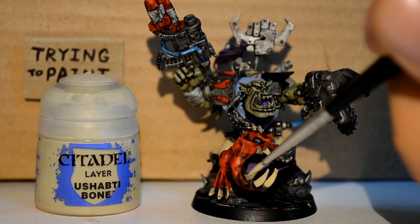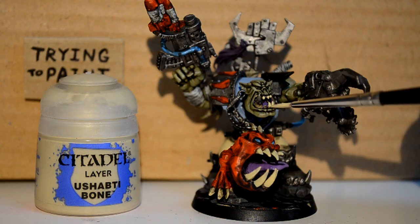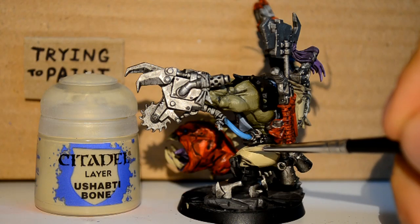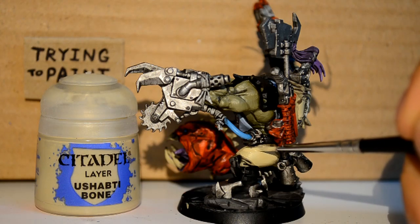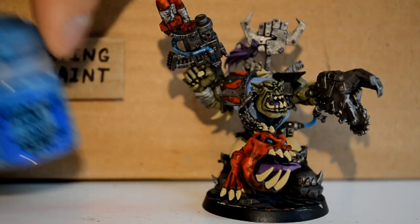Then I'm doing my Ushabti Bone to get all the teeth again — just clean them up. You gotta clean your teeth! Well, if you want an unhygienic orc you can leave his teeth dirty, but I'm cleaning his teeth up. Same with his trousers — just picking out the creases, helping them stand out a little bit better.